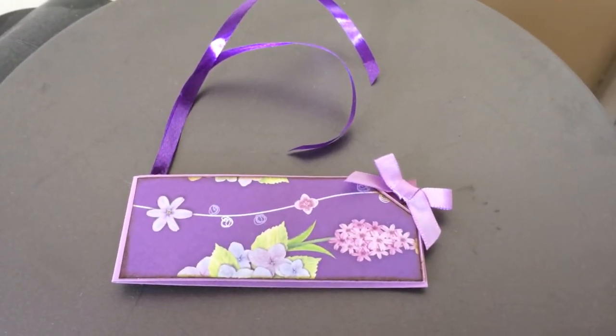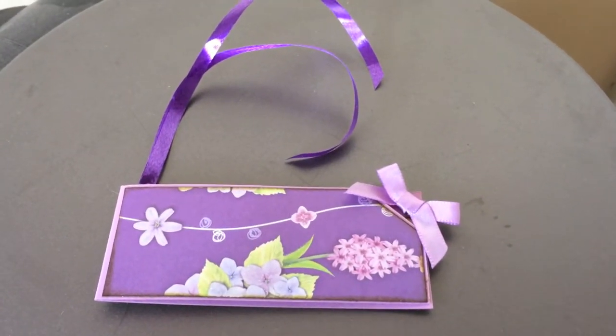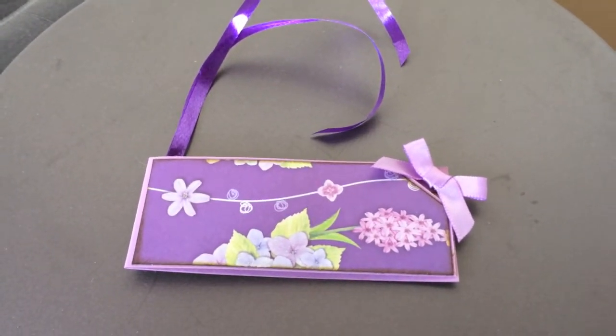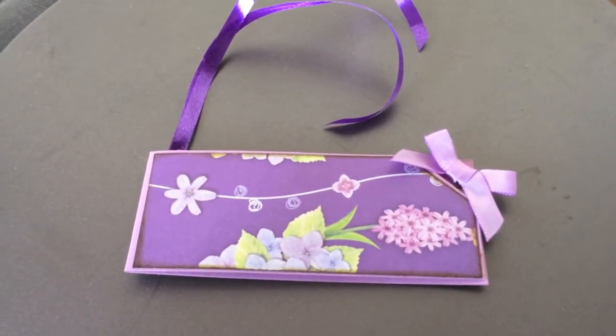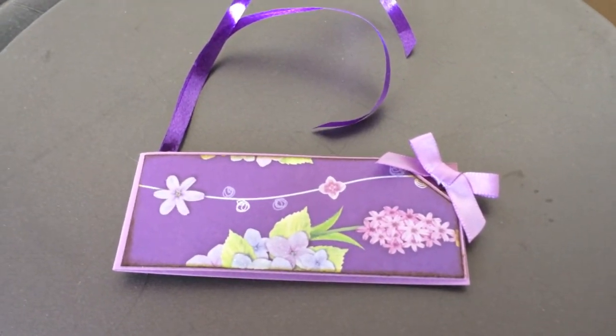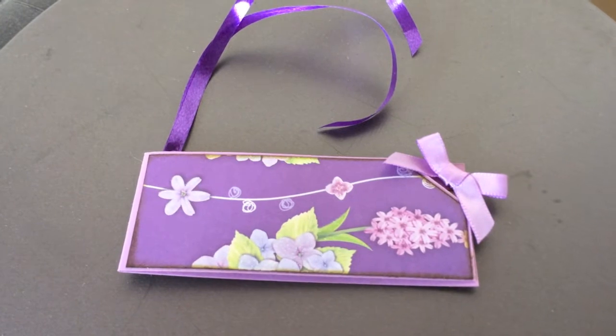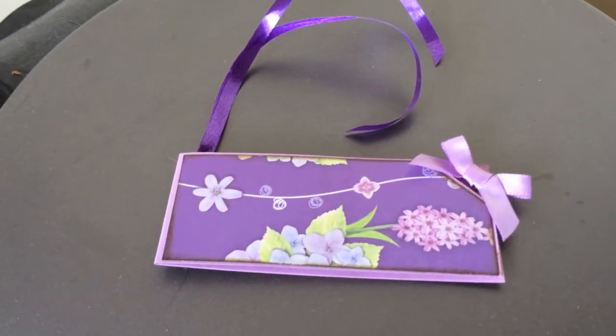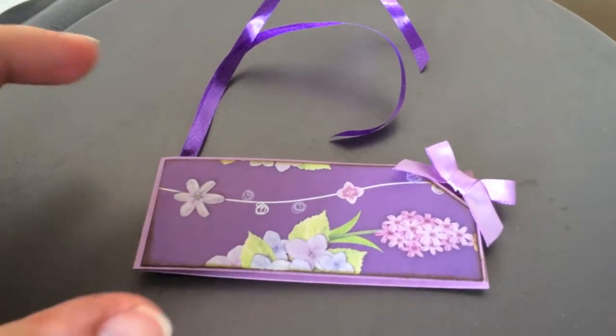Hi guys, this is a quick video to show you a flower tag — by which I mean a tag to attach to a bunch of flowers. Why not make one yourself? The shops often just give you blank cards to write on, but we crafters can surely make our own.